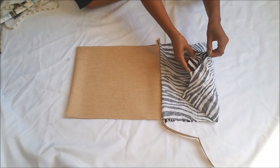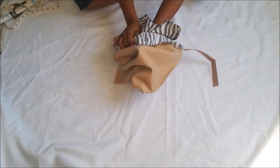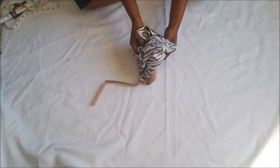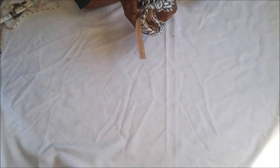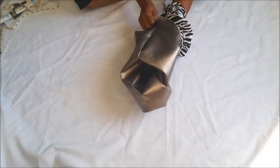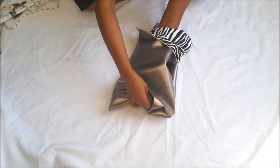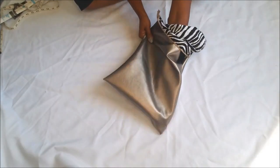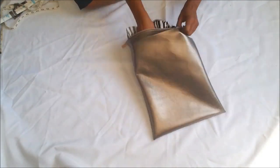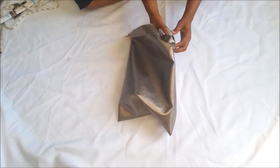Now that everything is sewn together, take that piece you left open — put your hand in there and turn the bag right side out. Make sure you leave your hole wide enough for your hand or fist to fit in so you can bring the bag all the way through. Then stick your hand in and push out each corner, making sure your bag is fully open and every corner is popped out.